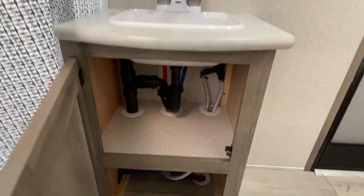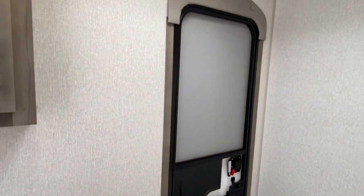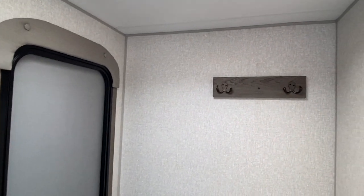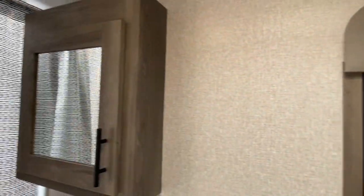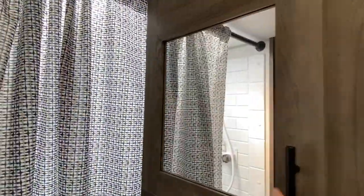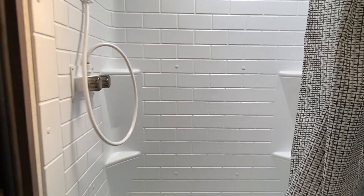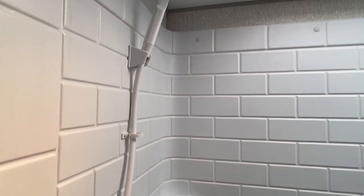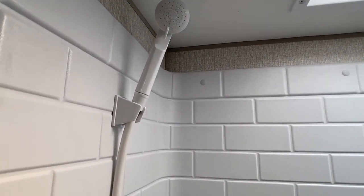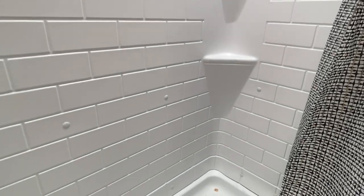This is your master bath. That is your extra door — so instead of having to go through the whole unit, you can come in through the side door. You've got your medicine cabinet and storage. Huge shower — let's open this up. Walk-in, detachable showerhead. It's a great-size bathroom.